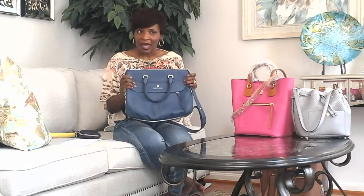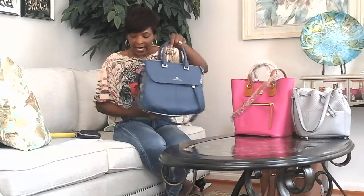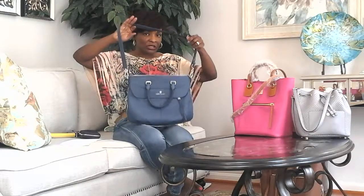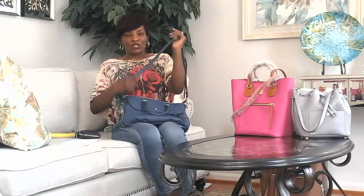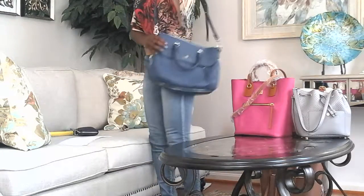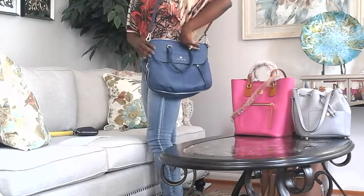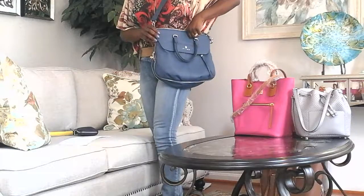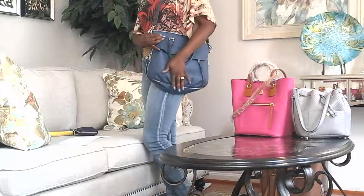It's a really nice bag. It has two handles that are four inches long, and it has a 17-inch drop strap which you can use as a crossbody. I'm five feet four inches tall, and when I wear the bag it falls about mid-body. When I adjust the strap as tight as I can, I'm able to get it a little higher, but not much more than that.